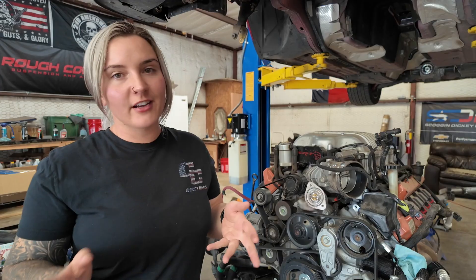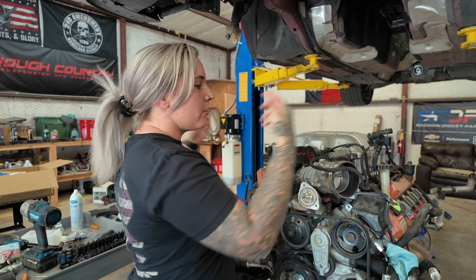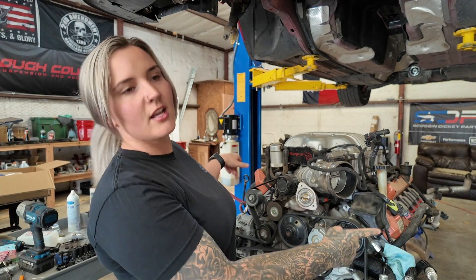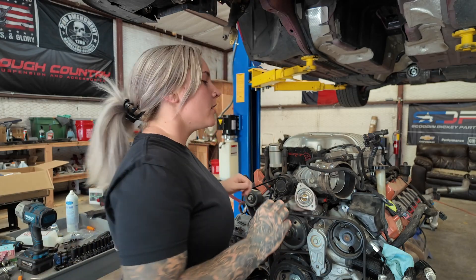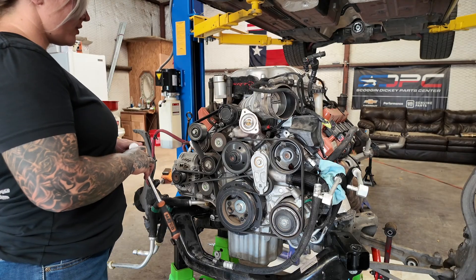Now, instead of jumping straight to the valve covers — also called cylinder head covers, same thing — I'm going to start with all of the accessory drive stuff first. A lot of this has to be pulled off anyway before we can get to the sides, and that way there's the least exposure time for all the internals. So I'll begin with all the front stuff first and then move to the sides.